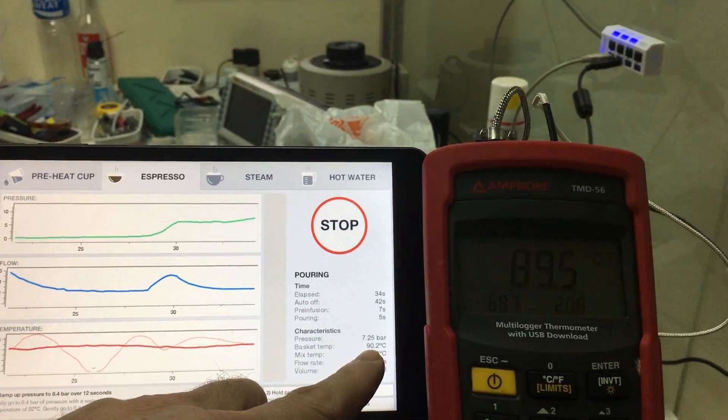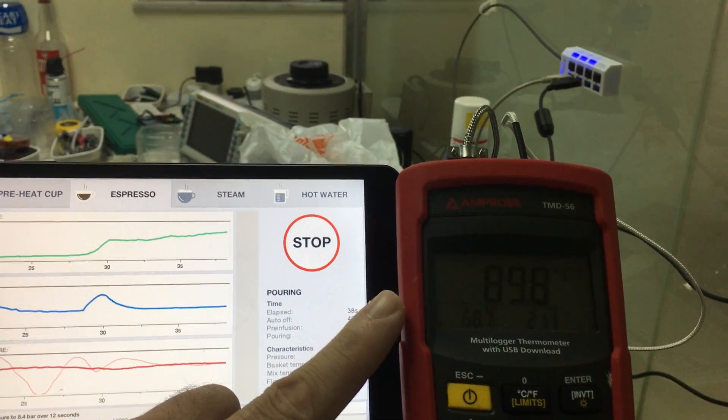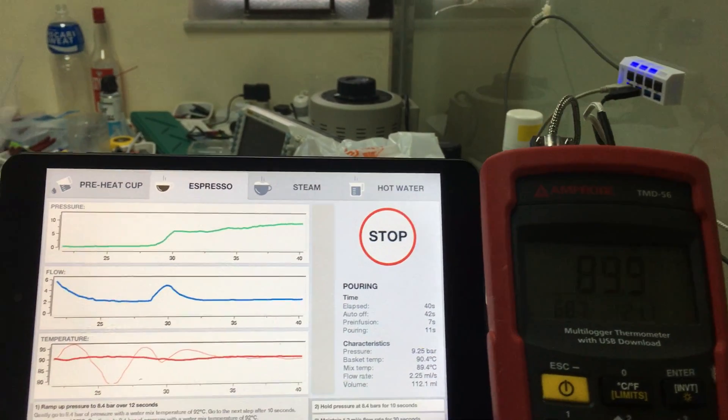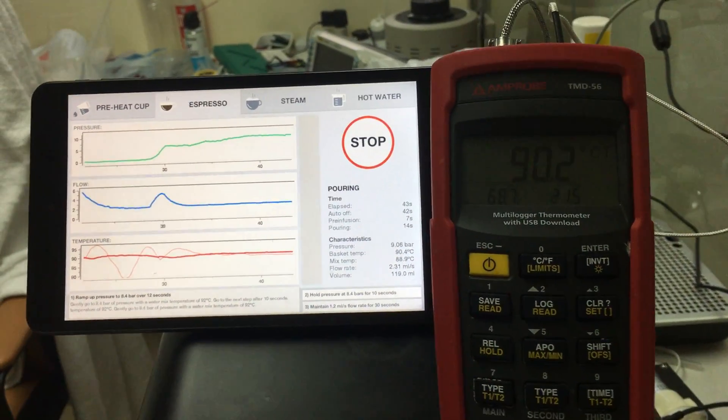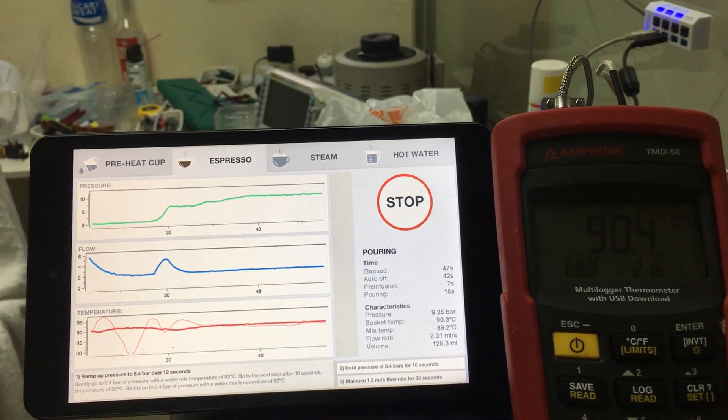And here we are — our basket is saying we're at 90 degrees. The SCASE is saying we're at 89.6, then 89.8, and holding at 89.8. And we're back to 90.